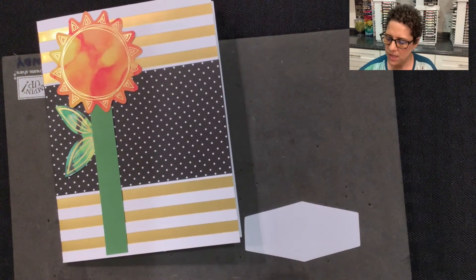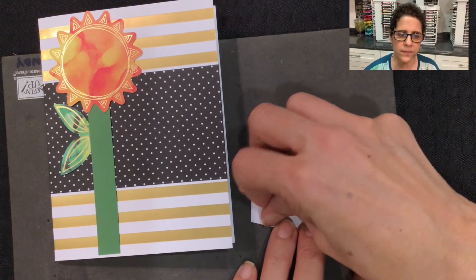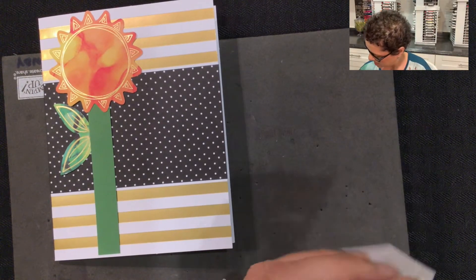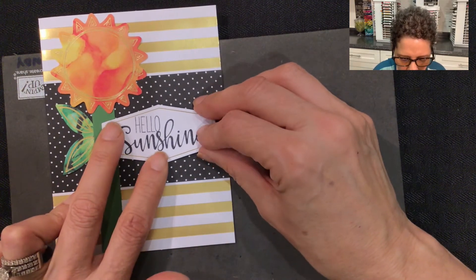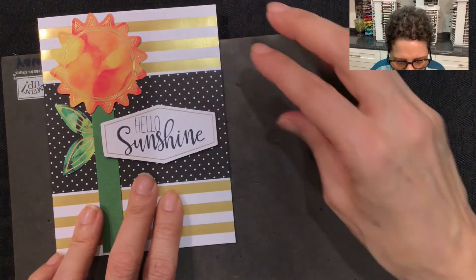Let me flip this around. I'm going to grab a couple of dimensionals and place them on the back, then peel these off. I'm going to place this right next to where the leaves are and put it right there to the center of the card, off to the right a little bit.